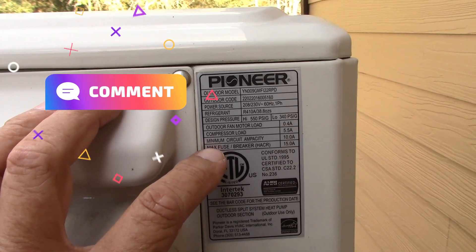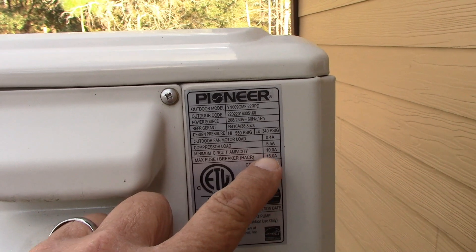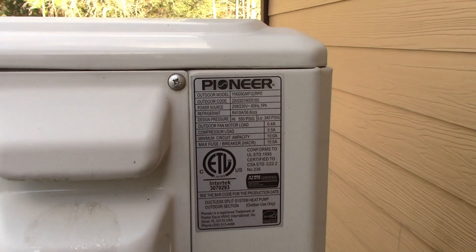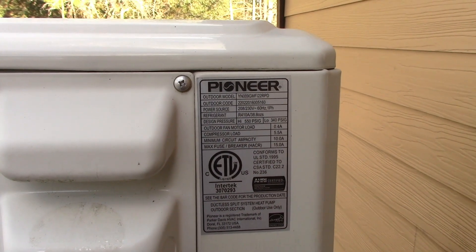What you want to look at is your minimum circuit ampacity, which is 10 amps, and your max fuse or breaker. I'll get into heavy detail about that — it even confuses a lot of electricians that I've had to train in situations like this.